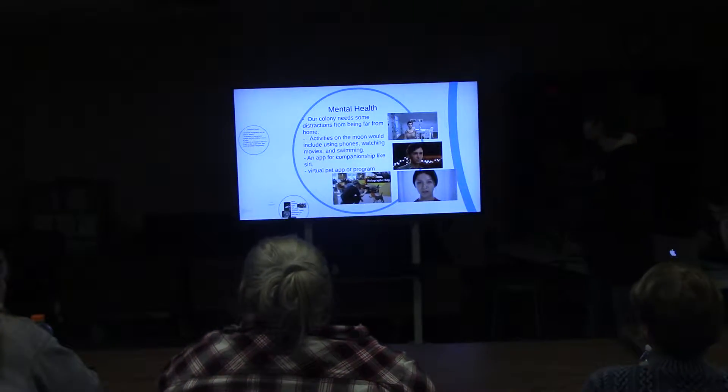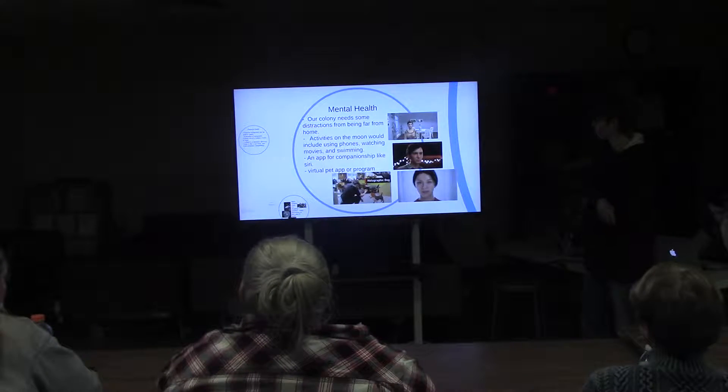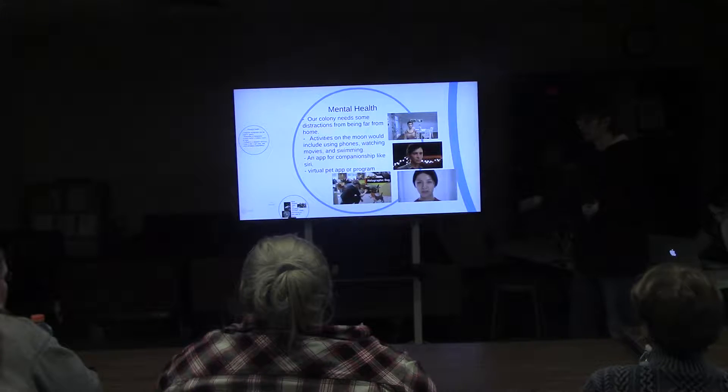Mental health: our colony needs some distractions from being far from home — from Earth. Activities on the moon would include using phones, watching movies, and swimming — that's a big if. An app for companionship like Siri, or a virtual pet app, because there's not exactly a practical application for real pets since we'd be using our food to feed them, which would deplete our food supply.